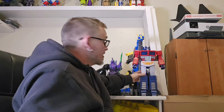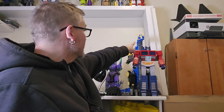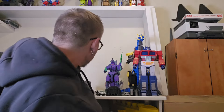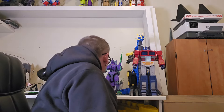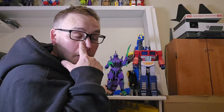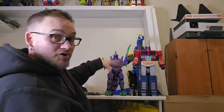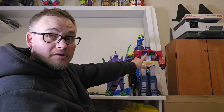Very few things I own come close to his size. Here's a perfect example — this is my Toymaker 3D Mecha Gigan coloring. If you've ever seen the big Godzilla figures, he's huge. But Optimus is bigger.